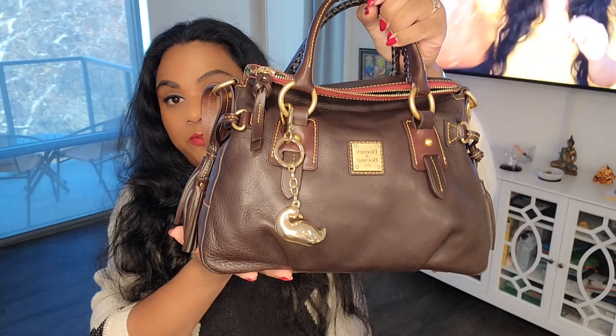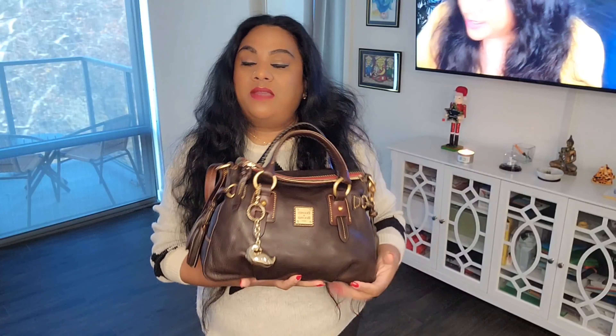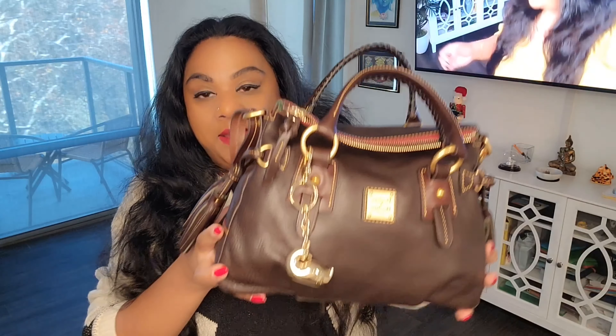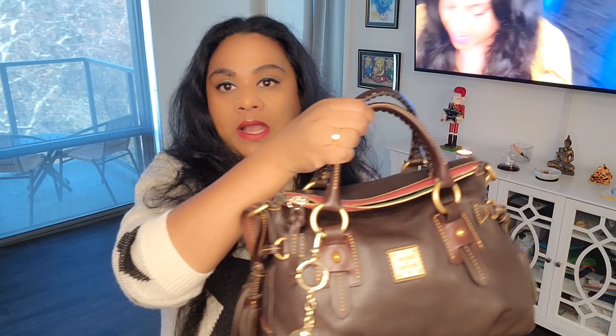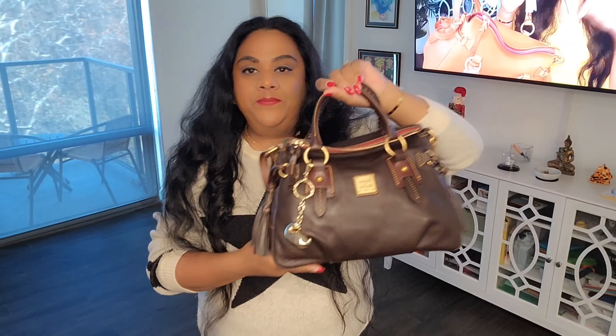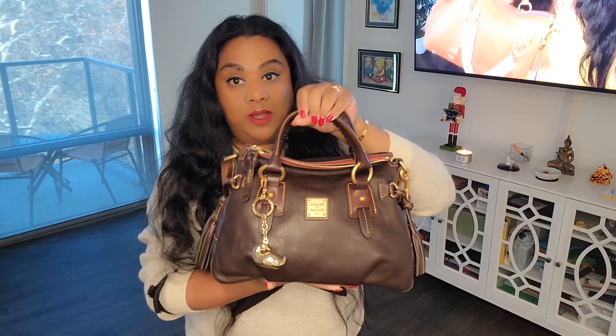In this video, we'll do a 'what's in my bag' review, I'll give you some charm options, and at the end we will weigh this bag — once full and once empty. The Dooney & Bourke satchels are known to be heavy, and they are heavy. The empty weight per their website is 2 pounds 10 ounces, and we'll see if that's true today. Full, I'd estimate 3.5 to 4 pounds.